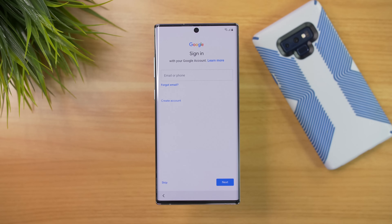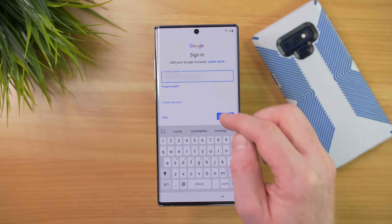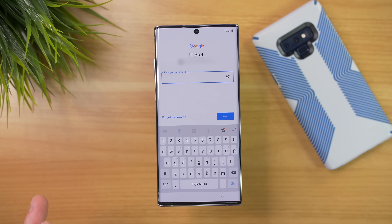Here it is asking us to sign into our Google account. We want to make sure that we sign into the same account that we had on the existing phone. I highly recommend signing in here versus going through all of these settings and then signing in once you get to the home screen — it just works a lot better.